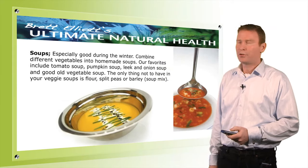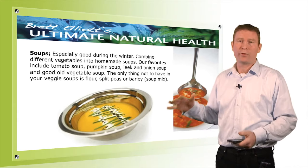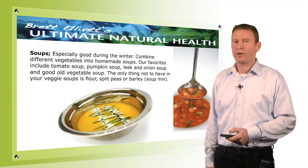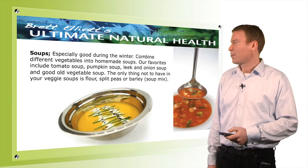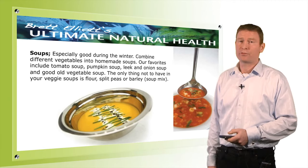Soups are highly recommended during winter. I personally love making big pots of vegetable soup that last two or three days — it makes your detox program a lot easier to follow. During your preparation you can make a soup for two or three days, have some fruit alongside it, and you're pretty much ready to go.